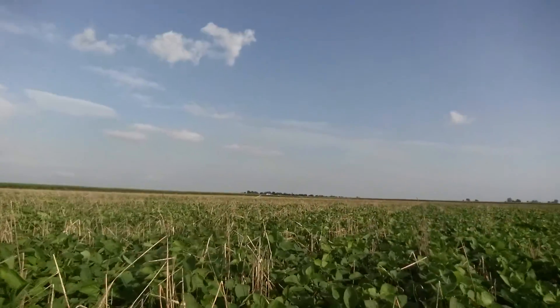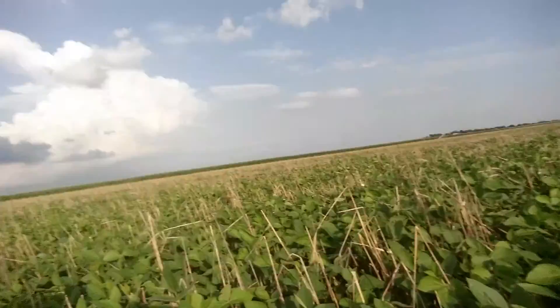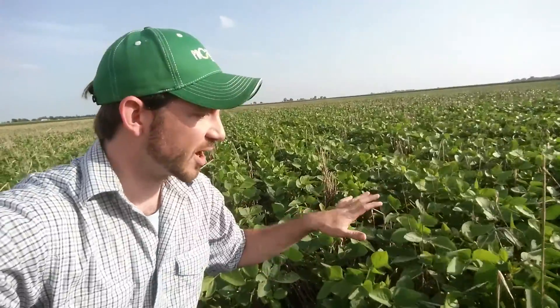All these little things add up over time and really help to build structure within your soil. The winter rye residue is still preventing compaction even now into July. Probably within the next couple of weeks you will see these rows close up and you will see a lot of this residue just start to be pulled out and begin to re-release nutrients.